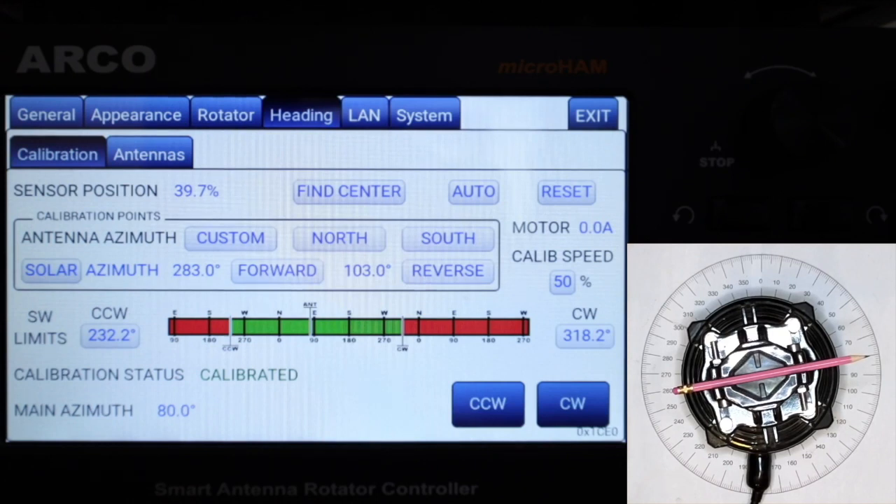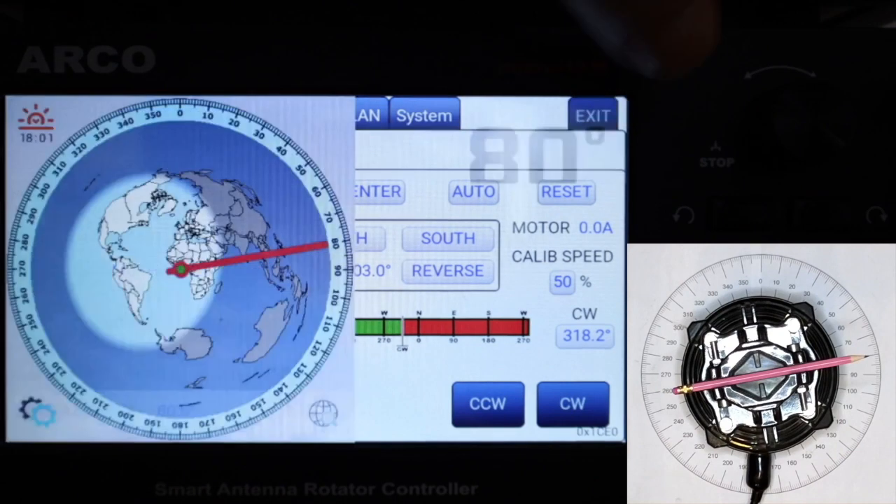Calibration is now done, confirmed by the calibration status. We can exit the menu and do the last thing: let the ARCO learn how much travel the rotator does during the defined ramp-down time, either manually or automatically in each counterclockwise and clockwise direction.